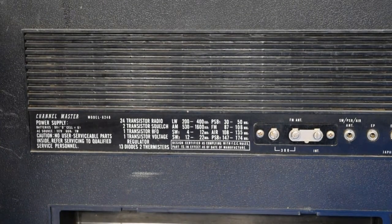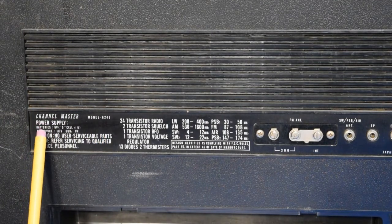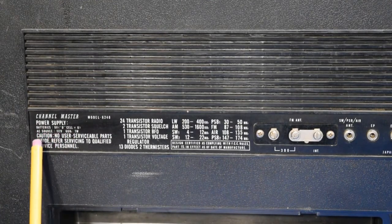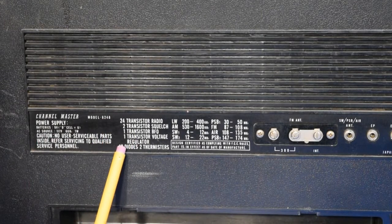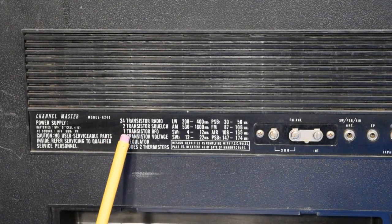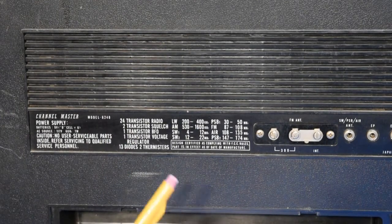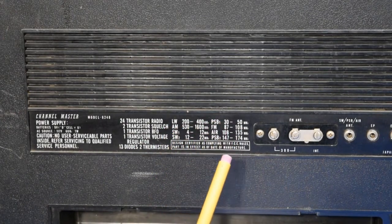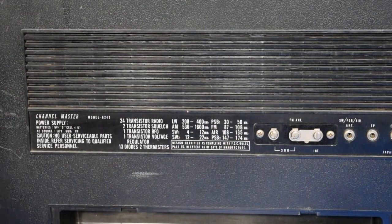A quick zoom in on the label here shows Channel Master Model 6248. The power supply can use 9 volts from 6 D-cells, or the built-in AC power supply. The label says no serviceable parts inside, and then lists some of the more important ones anyway: 24 transistors — two for squelch, one for the BFO, one for a voltage regulator — 13 diodes, and two thermistors. Some marketing person thought that would impress somebody. Over here you've got the frequency ranges the radio can receive, and the standard FCC Part 15 disclaimer.